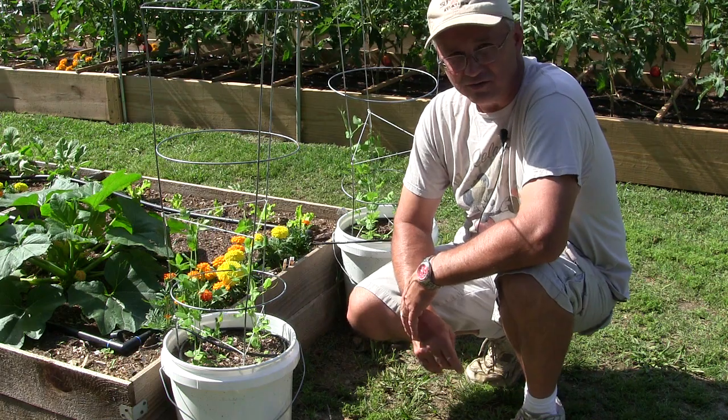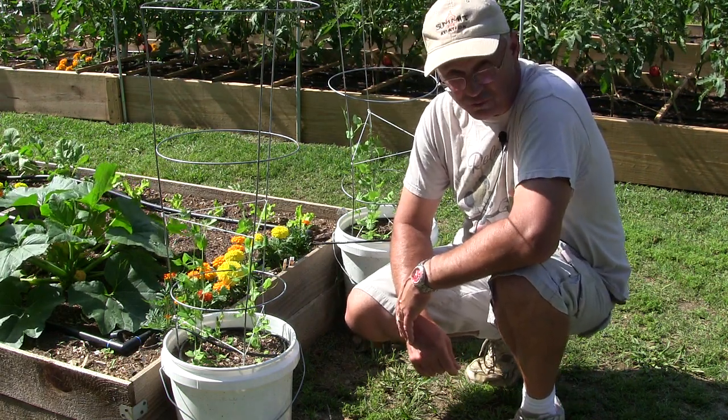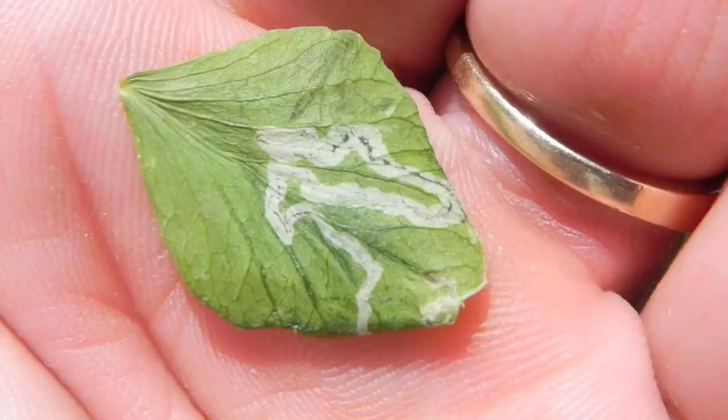In my never-ending struggle to combat pests in the garden, I've got a new foe to deal with. It's called the leaf miner. Here's a look at what it does — you see that leaf right there with the little racetrack thing going around inside of it? Those are leaf miners.